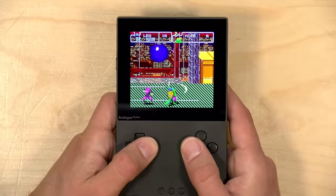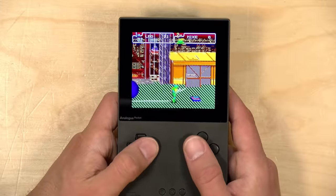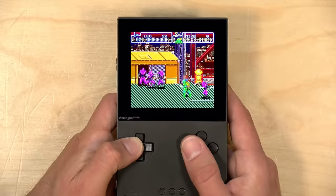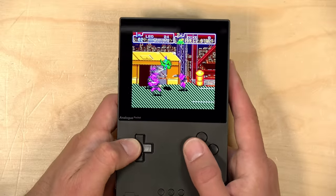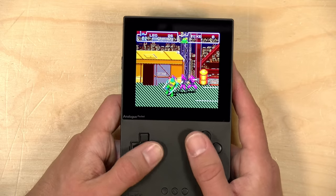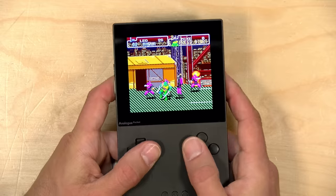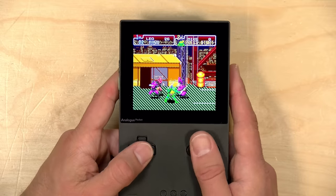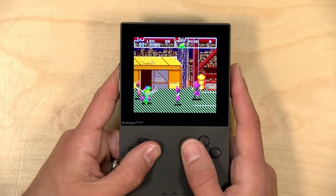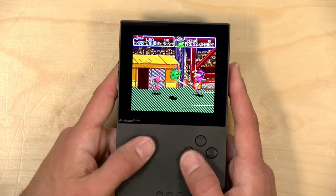Let's take a look at the Super Nintendo now. Here is Teenage Mutant Ninja Turtles: Turtles in Time running on the SNES core. The sound is great here. The overall gameplay is great, and this controller is very well mapped to the Super Nintendo controls because it kind of mirrors that button layout. Your shoulder buttons are here on the top, which is probably my only complaint — they are a little bit high up, so it does take a little getting used to.